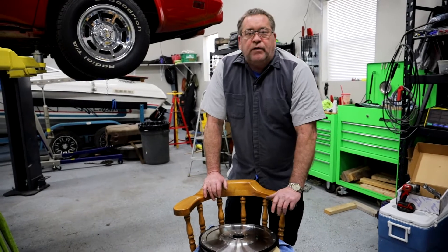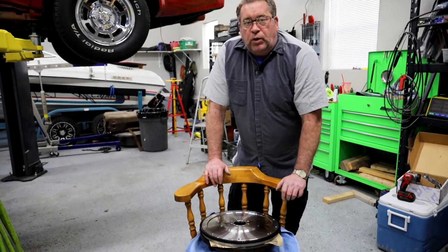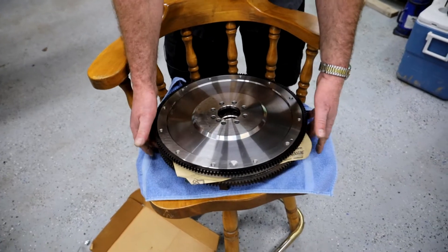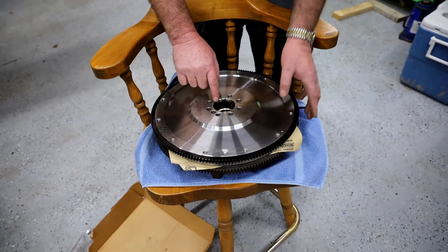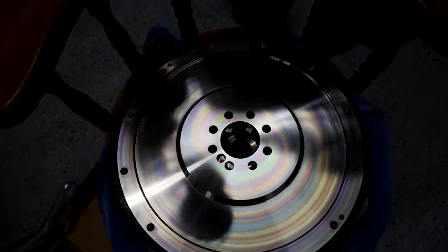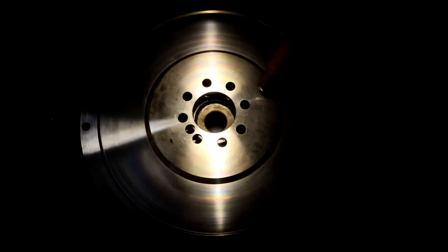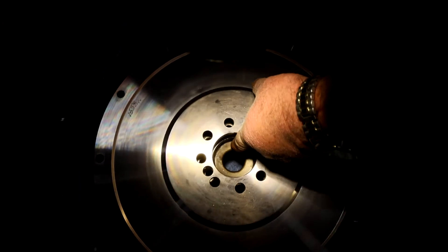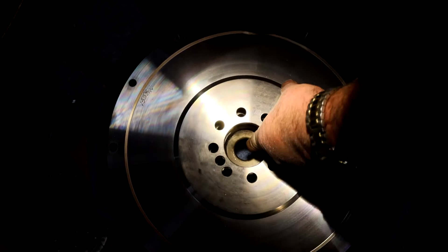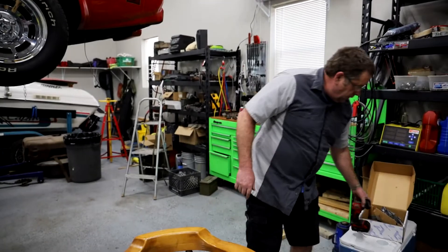This flywheel is now available at two other online sources because of this build. When we look at the old flywheel and the new flywheel, we have to make sure that the bolt pattern is the same. I put the old flywheel upside down and set this flywheel on top of it upside down. If you look down through here, you can see that the bolt pattern is the same. Also, you can see that this 2014 flywheel is much smaller in the center, and that is what interferes with the input shaft on the transmission.